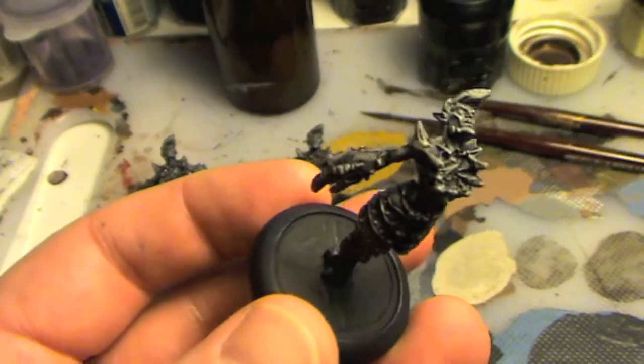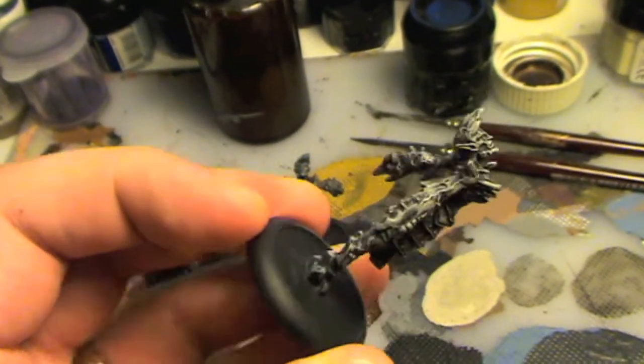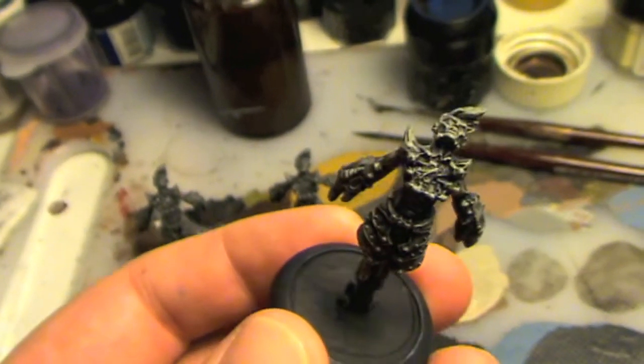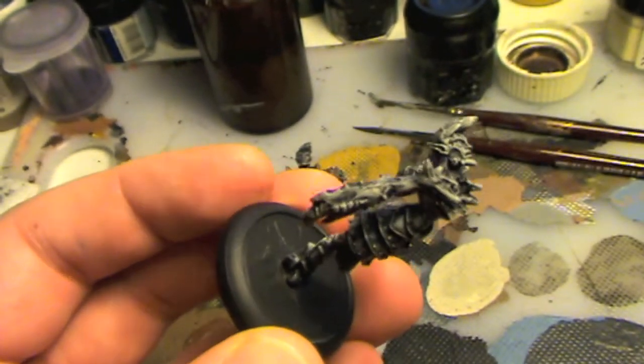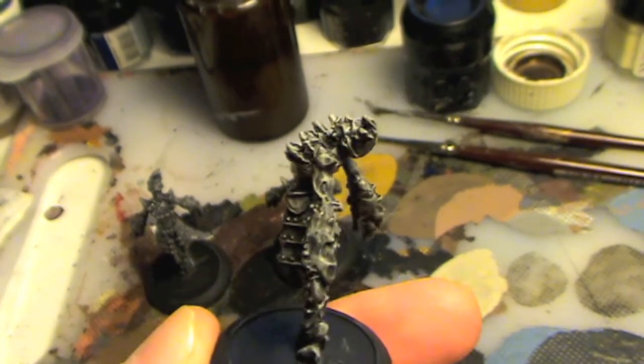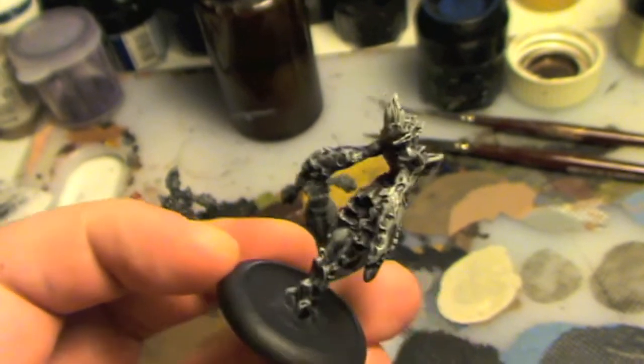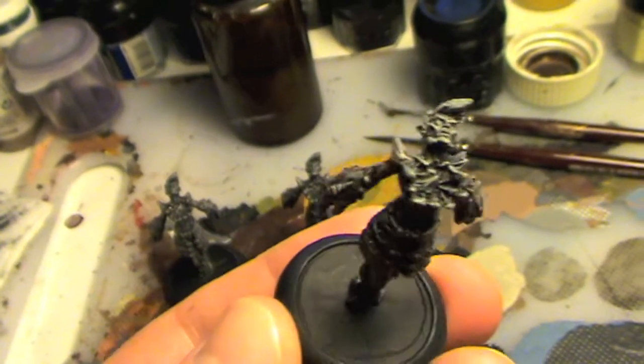These guys were sprayed black initially for their undercoat and then touched up with a watered down black. Next up, I got varying shades of grey, starting with dark shades and dry brushed them, and then there was a wash of Bada Black.